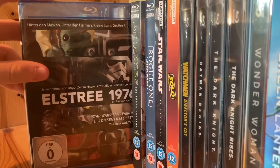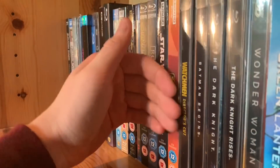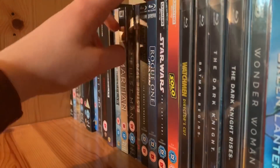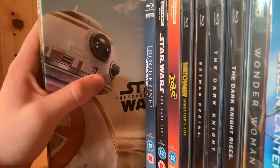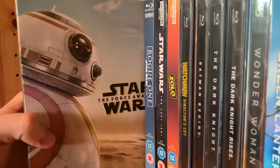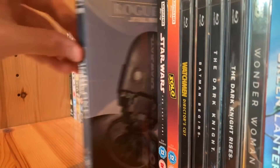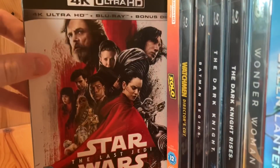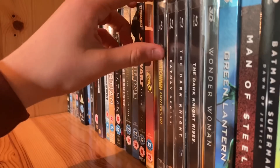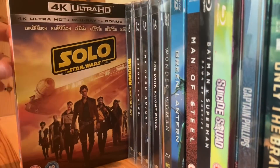These are my Star Wars movies — they have a separate place in my collection because of how much I love them. I only own the original trilogy on DVD, not Blu-ray, because I'm waiting for the 4K release. The Force Awakens — my second favourite of the new movies. Rogue One — my favourite of the new movies. The Last Jedi — my least favourite but I still don't hate it. And Solo on 4K — man, this movie was great.